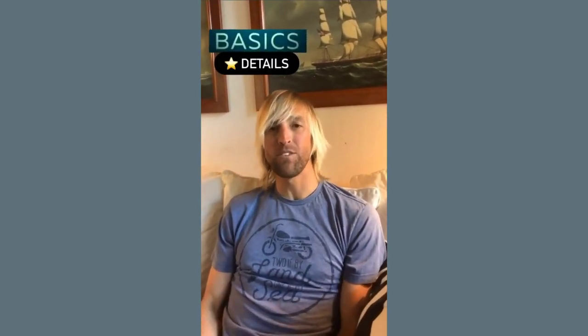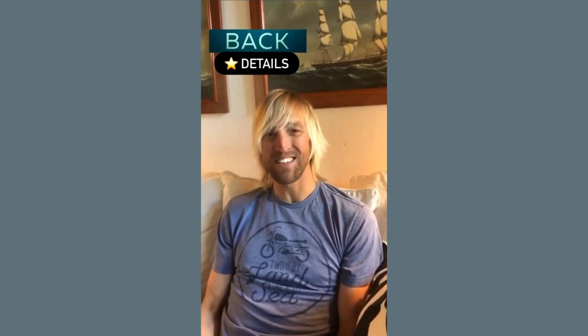Hey guys, I'm Willie McBride and I coached at the 2016 Olympics and have been coaching Olympic classes ever since. When you're trying to learn a new skill, one of the most important things you can do is really break that skill down into a ton of different details.